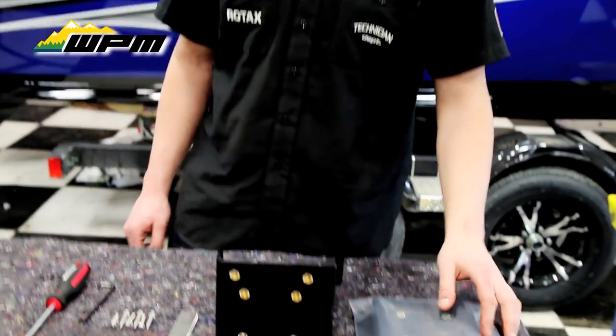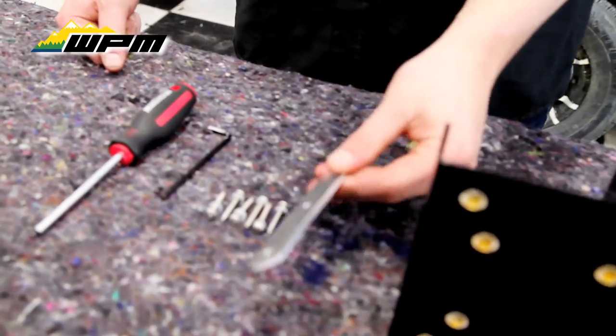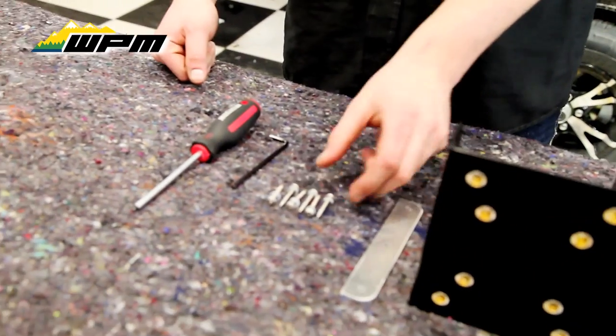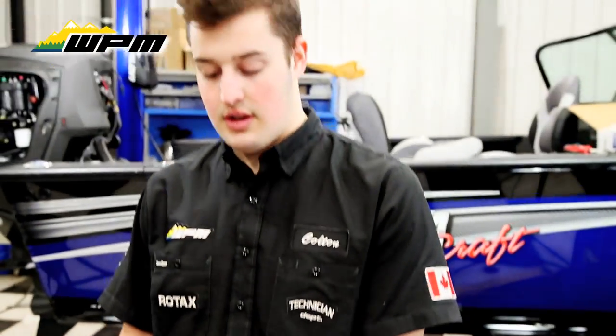When you open the package, they have your main plate, a spacer that's going to sit underneath, and six screws and washers. To do this, you need a 5/32nd Allen key and a Robertson screwdriver.